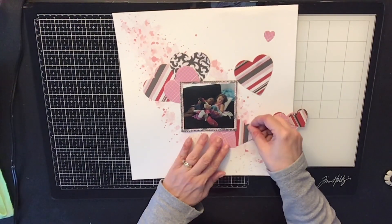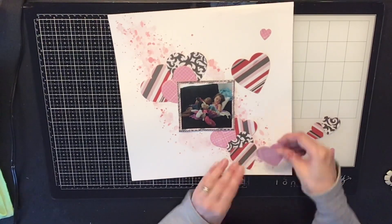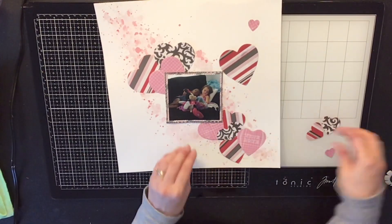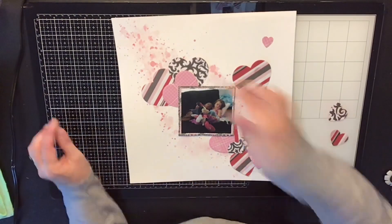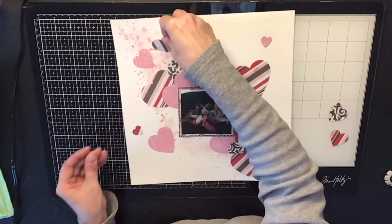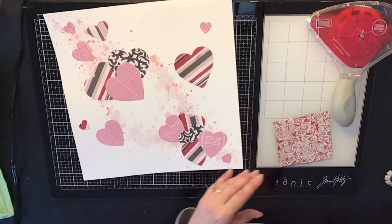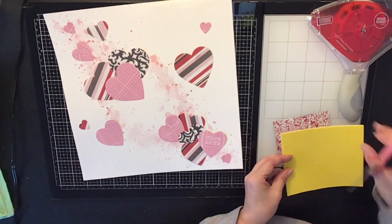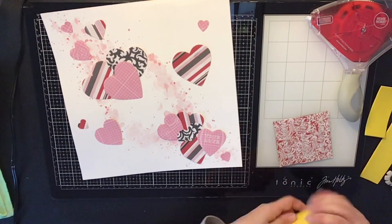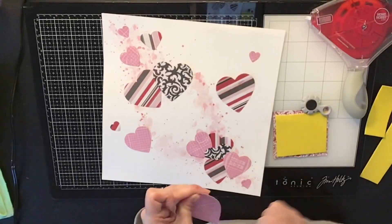I thought this layout would be really cute and fitting because they're so cute together and love each other so much. We've had them since they were babies — my son was only four days old when we picked him up from the hospital, and my daughter was six months old. I really like these papers; the dark gray with the pinks, reds, and whites looks great, and that 'Naughty or Nice' shimmer ink is a super pretty color.